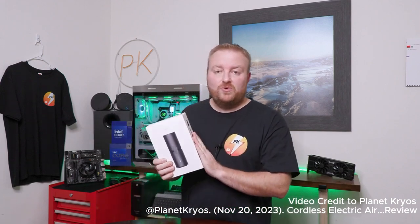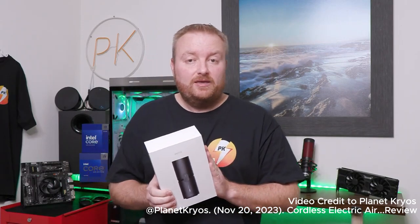HOTO sent me another one. This is a two-in-one — an electric air duster plus a vacuum. It is compact and very handy. It has an extremely powerful blower and also a one-touch operation.